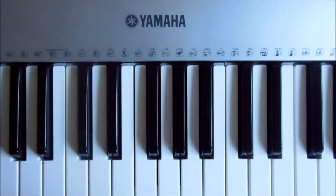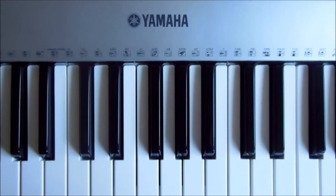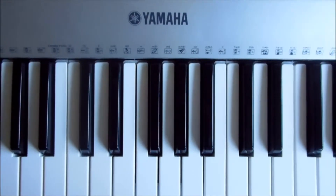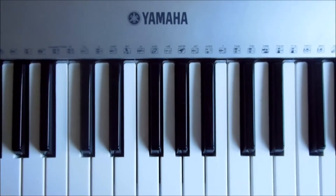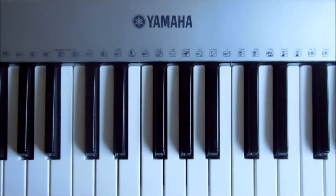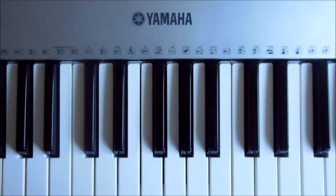Looking at the chords, which I sort of worked out myself, they're really, really easy actually. It's just a simple four-chord sequence with no black notes. So this is really a great song for beginners. I'm going to show you the chords, how we arrange them, and then we're going to put them into the song.